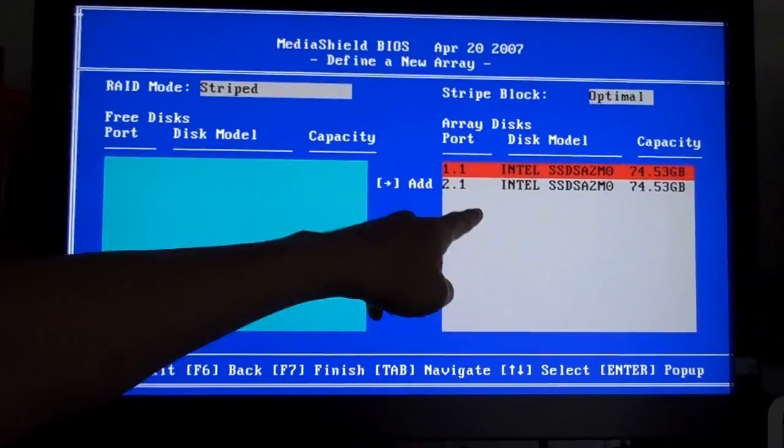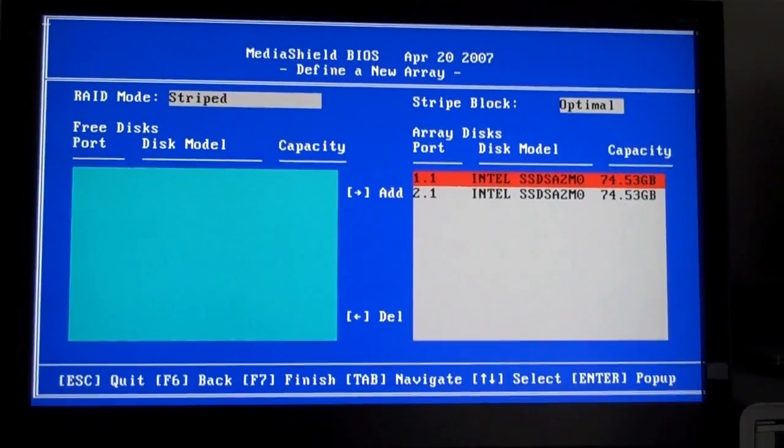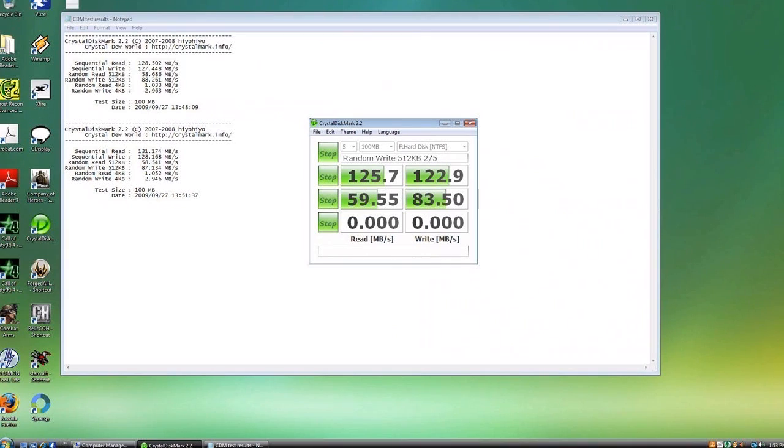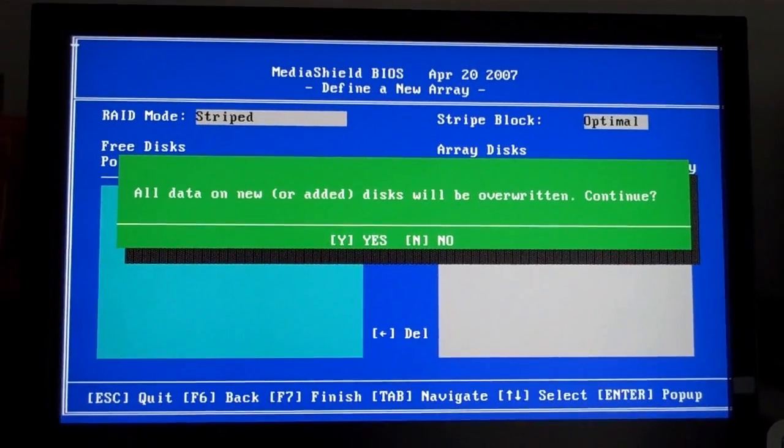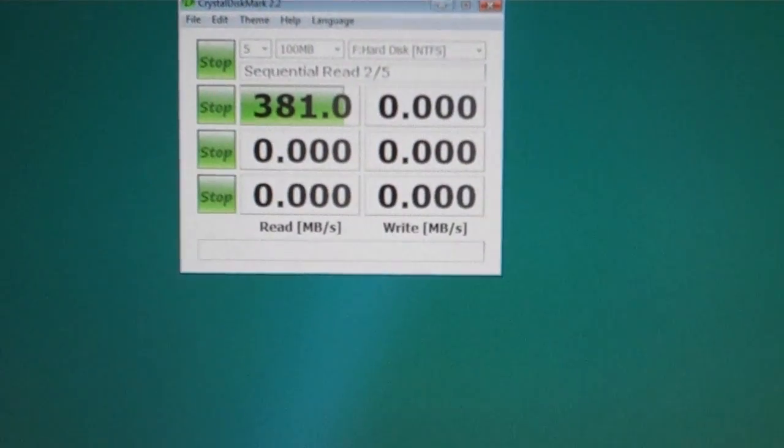Striped two SSDs, each at 74 gigabyte capacity. We're running Crystal Disk Mark on our Intel G2s, and testing both single-drive performance as well as a basic striped RAID Zero two-drive setup using the motherboard's built-in NVIDIA RAID controller.